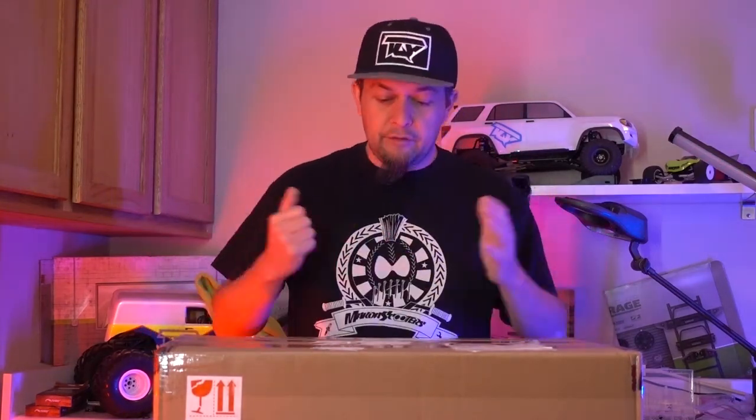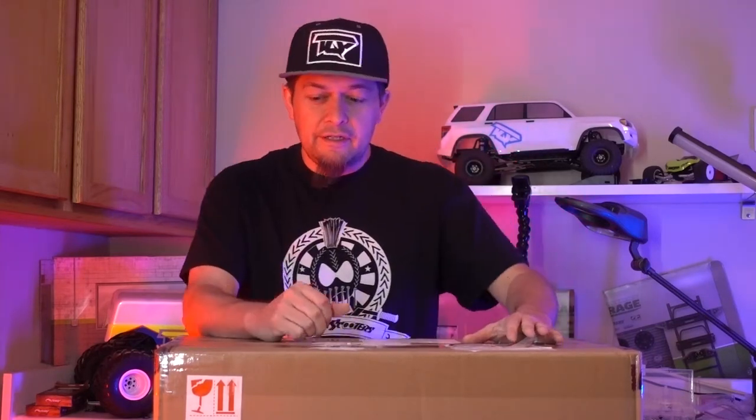What's up guys, got another little package here. I actually won this in another raffle — I've been pretty lucky this year. This was from Junk's RC raffle.